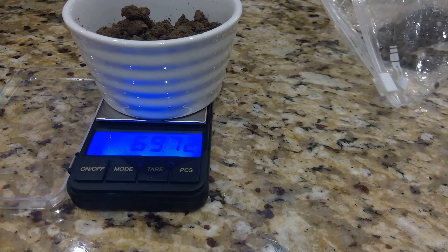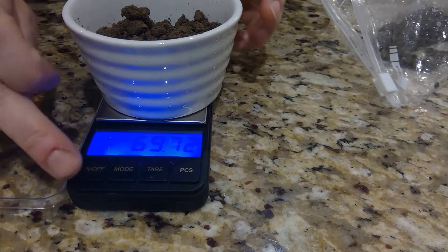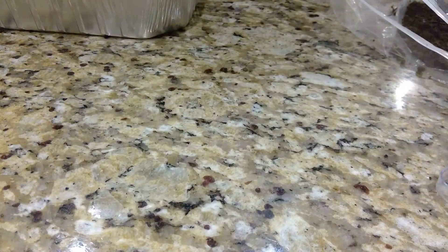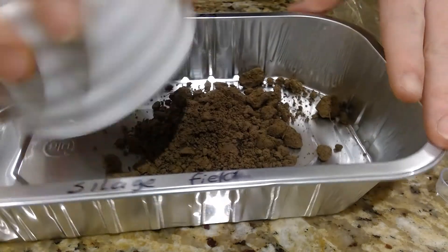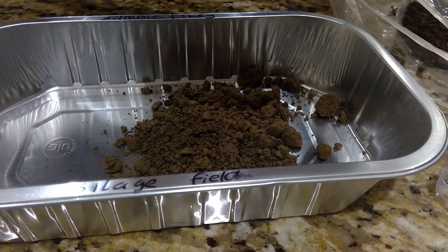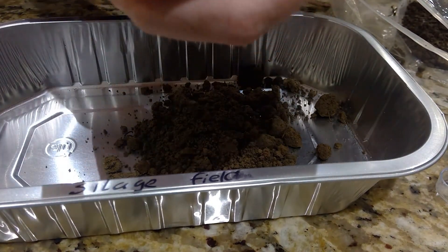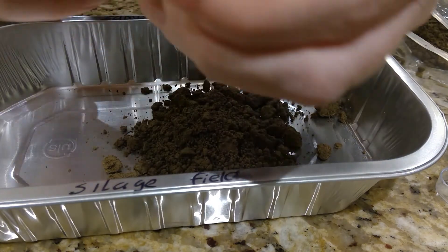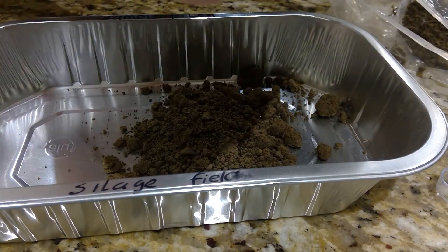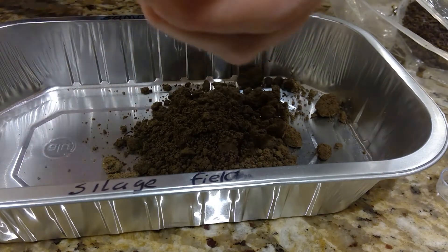I'm going to take note of that, then turn off my scales and put everything into my foil tray, making sure to get everything out of the original container. The reason I like to use the foil tray is because it doesn't take as long and the heat spreads evenly throughout the sample.